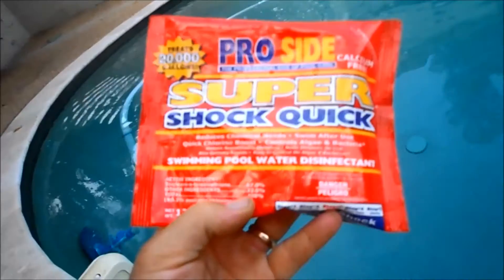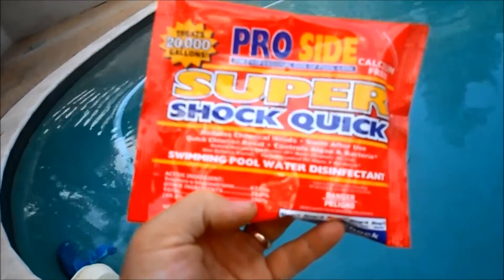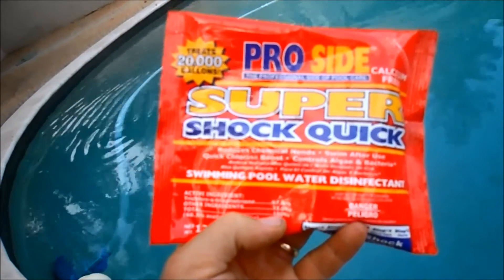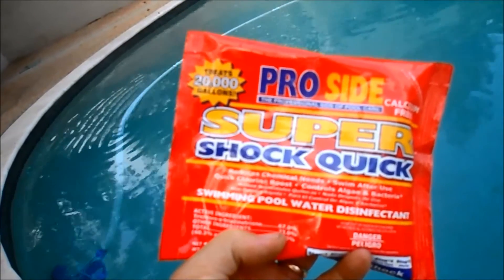Definitely want to be wearing a mask and protective goggles when you use this stuff — it's really toxic. This is a colored plaster pool, and the chemist at the company that makes the trichlor shock said I can actually add it to a colored pool, but only at the return jet.